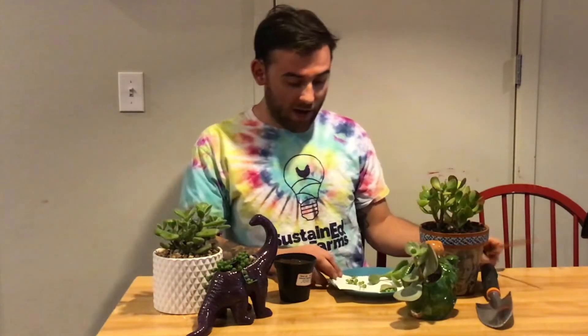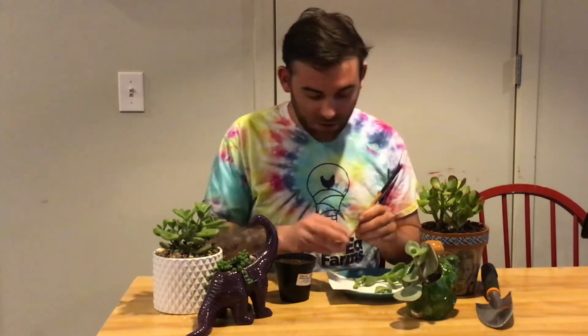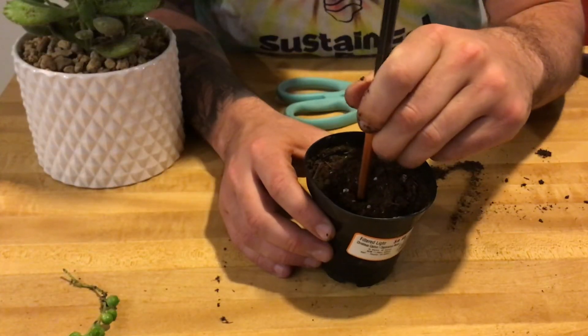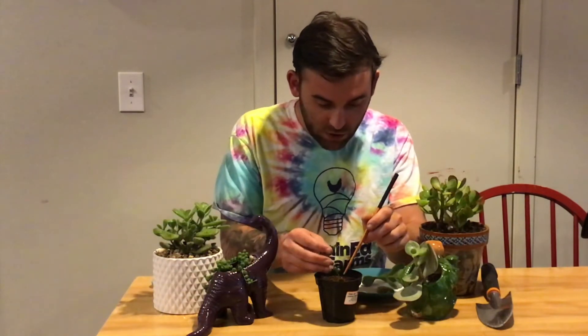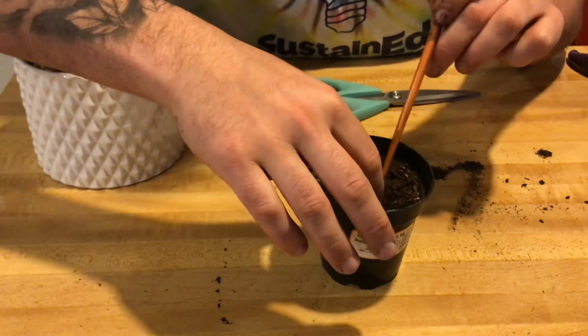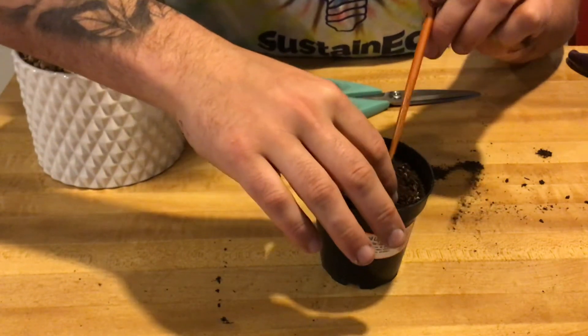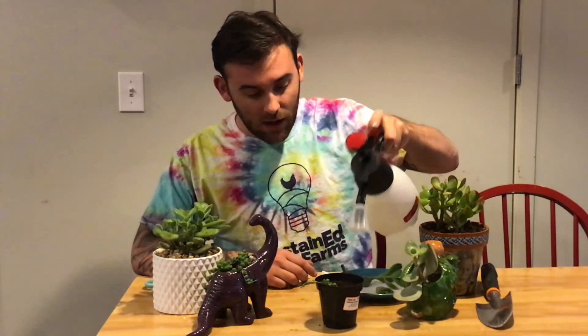I have another string of pearls that I've already let callous. I like to use a chopstick to create the hole, and you're going to make sure that all three nodes go into the pot. Cover it very gently with dirt — you can actually put multiple cuttings in there if you want. Then water it just a little bit; you don't want any pooling, but you do want the surface of the dirt to remain damp.